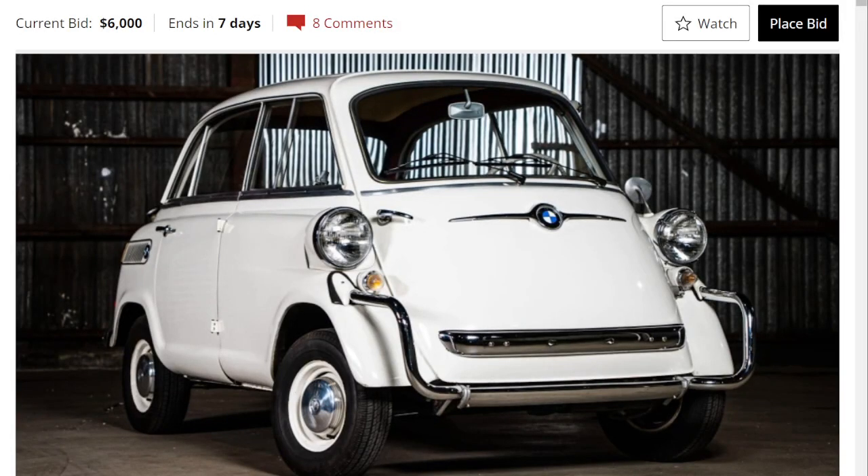Hello everyone, welcome back to another episode of OR Auction Reviews, where we showcase some of the most amazing cars for sale around the internet.